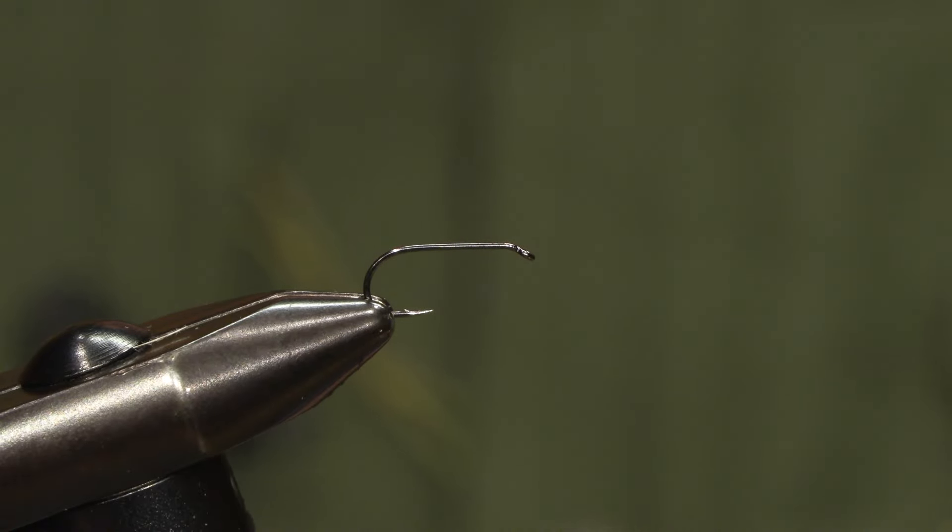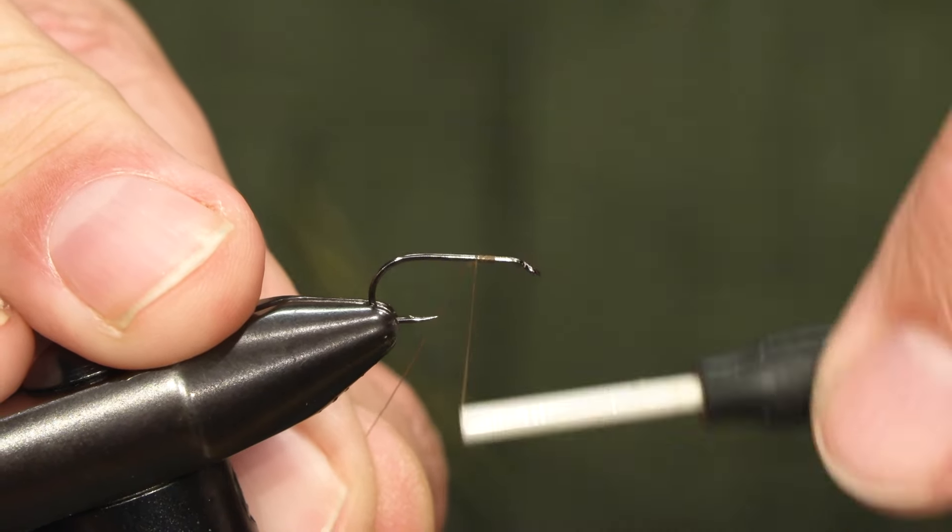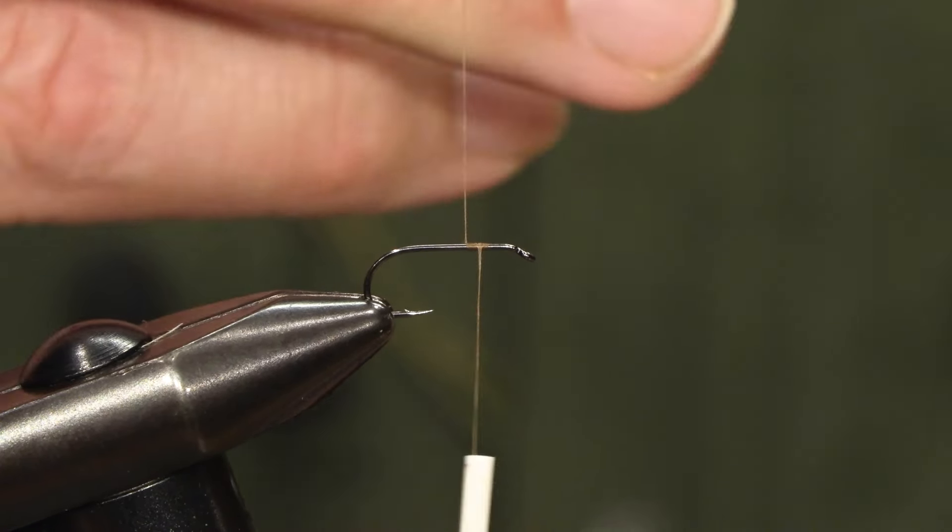This is size 12, and we start by tying in the wing, so we set the thread on the front part of the hook shank.